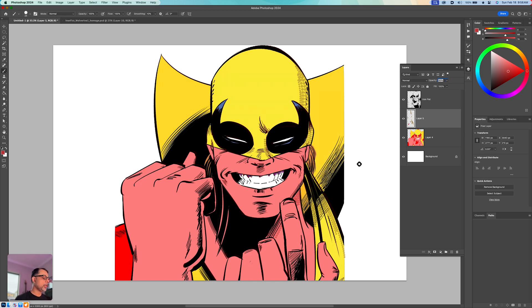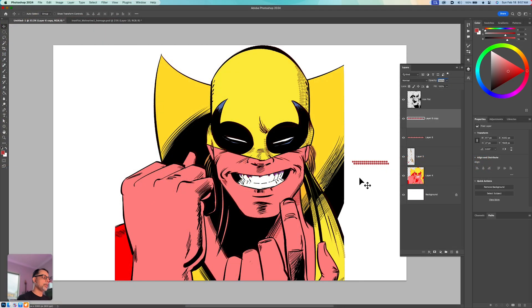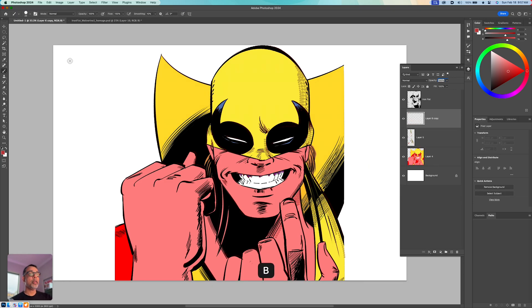If you look at traditional halftones, they have dots that are basically offset — the second row would actually be a little bit offset to get a true halftone. So this is kind of mimicking that effect; it's not precisely a halftone effect but it gets you about 80% of the way there.